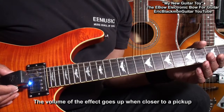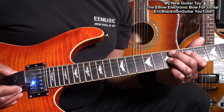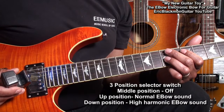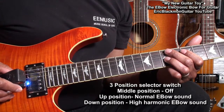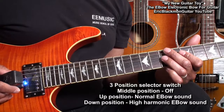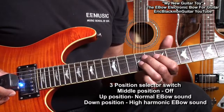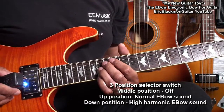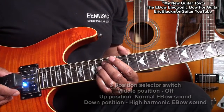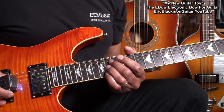It'll do that on open strings or you can fret the string with your finger. Now I've got it on the G string. If I go up with the switch, it's going to give me the normal EBow sound. And when I've got that going, I can vibrato the string, I can slide it up, get closer to the pickup for a louder sound, or go back to make it softer.